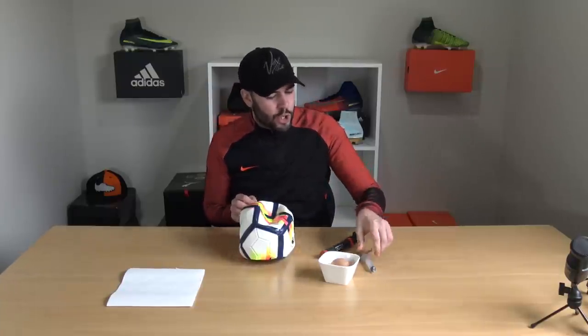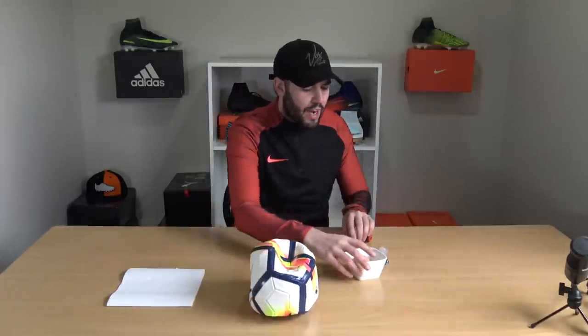Hack number one is how to repair a punctured football. I don't really know where the hole is on this football, but the great thing about this hack is that you don't need to know where it is. What you're going to need is an egg, a football pump, a football pump needle, and also a syringe. Let's find out exactly how you can use an egg to repair the puncture.